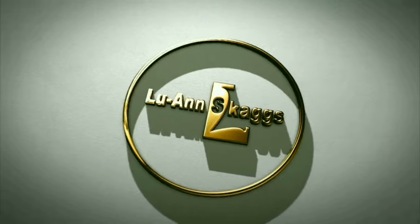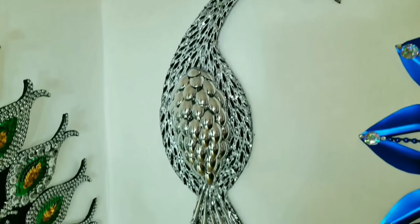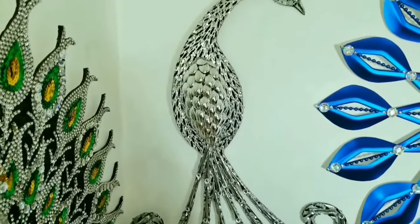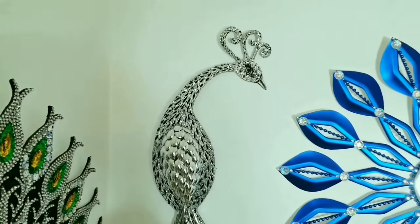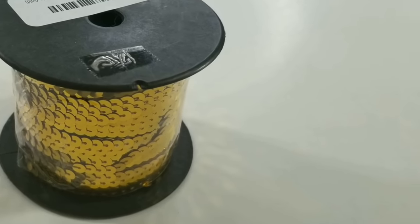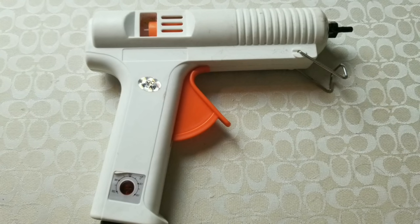Hi guys, this is Luan Skaggs and welcome to the channel. I made this peacock for you guys a while ago — if you haven't seen it, it's linked in the description below and at the end of this video. I asked if you'd like to see this peacock and you said yes, so here it is. A full list of all the materials needed for this project can be found in the description down below.